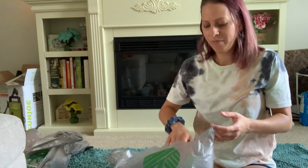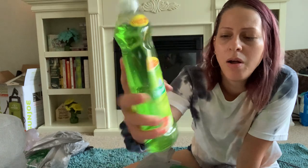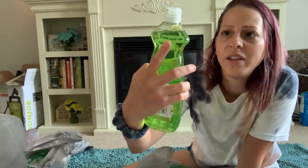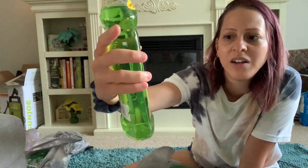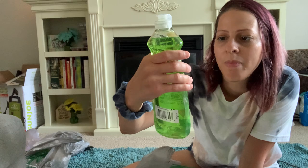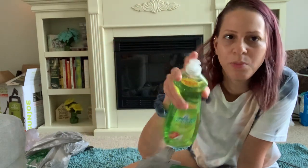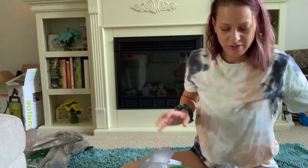I also picked up Palmolive dish detergent — the one with 25% free. It's a good deal for a dollar at 16 fluid ounces. I love using this and always pick it up when they have the extra amount in it because it gives you more.